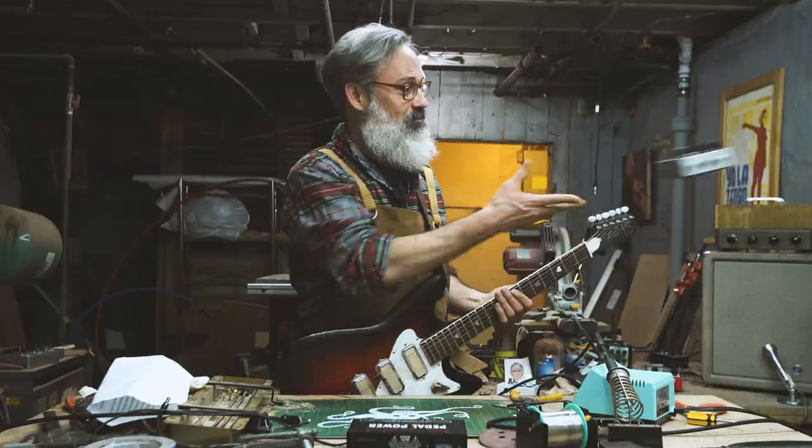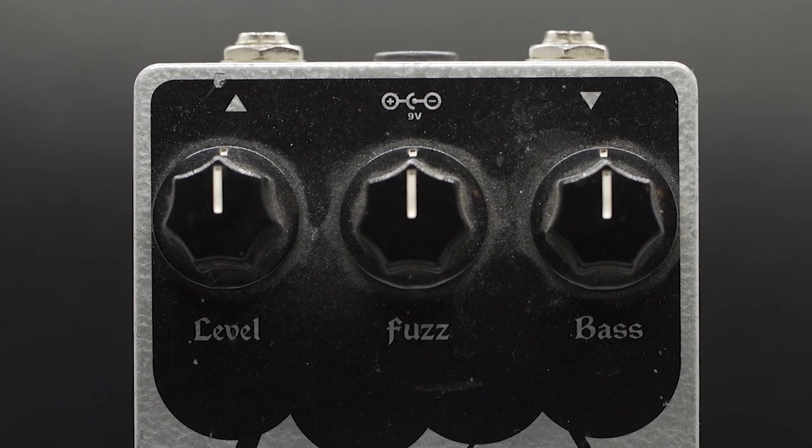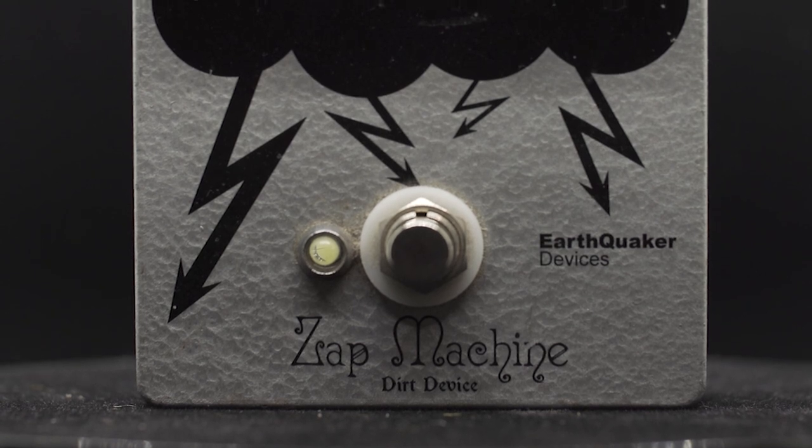Let's see what Jamie thinks. Zapp Machine. This version we made 20 for a store that is now closed called Fat Tone Guitars, I think in Chicago. Silicon-Germanium hybrid — the name is obviously a play on the old Zonk Machine fuzz pedal, and I think the idea started out as trying to be a clone of that pedal, but it turns out that pedal sounds really bad. So I think it kind of follows a similar idea — a boost running into kind of a fuzz face type stage.